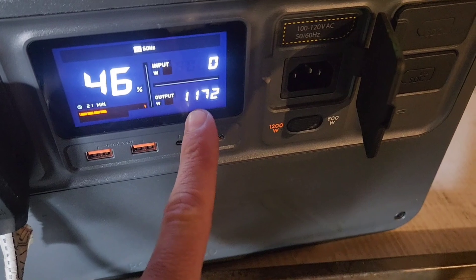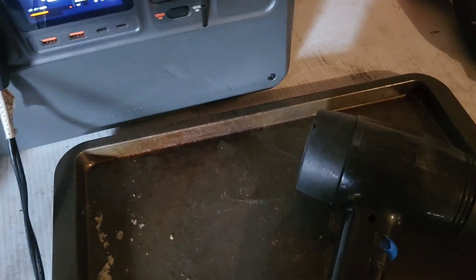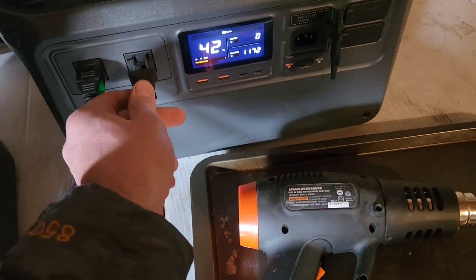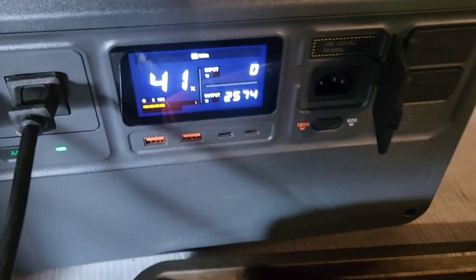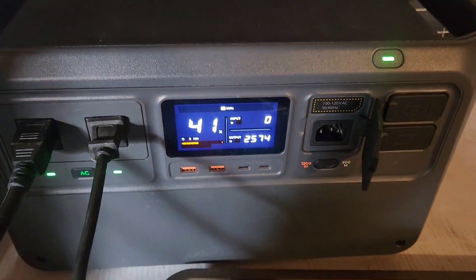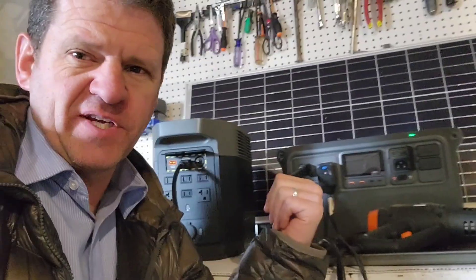We'll try something else — I've got a base load of 1,200 watts, which is another power station being charged, and we'll try the heat gun. Okay, that should be on high. I want to get a little bit more power. It says it can hold this for 30 seconds. It looks like it held that for about 25 seconds, which is actually pretty good for a power station that small and light.